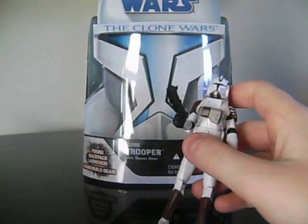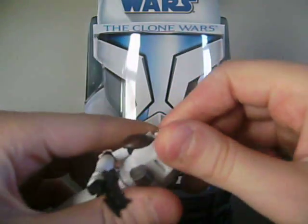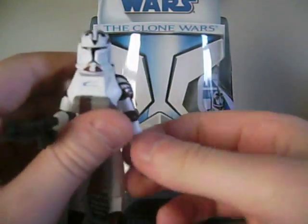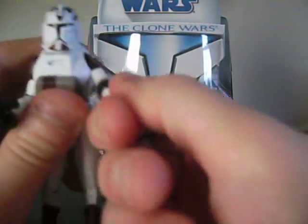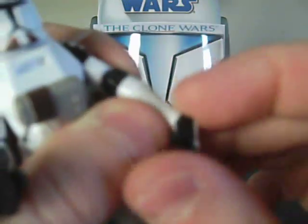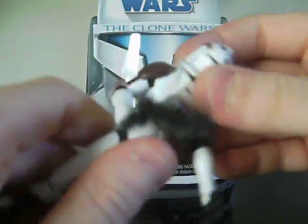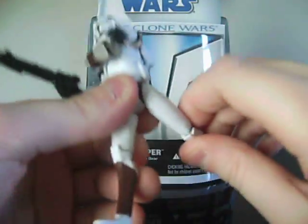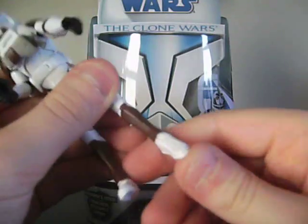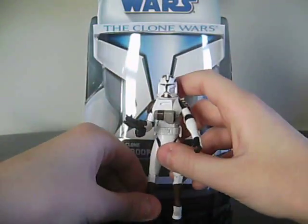Articulation — since it's a repaint of the regular Clone Trooper, it's the exact same. His head can rotate 360 degrees and go up and down. His arms can rotate 360 degrees, go out, bend at the elbow, and rotate 360 degrees at the elbow. His wrist can rotate 360 degrees and also go in and out. His waist can go 360 degrees and also tilt at the upper body. His legs can go forward and back, bend at the knee, and rotate 360 degrees at the knee. And his feet can pivot and rotate 360 degrees. Very good articulation.